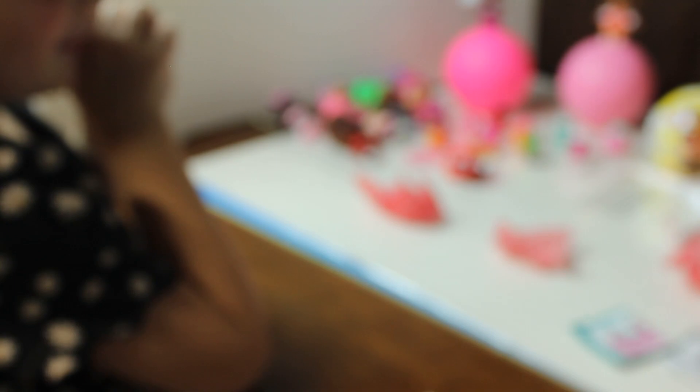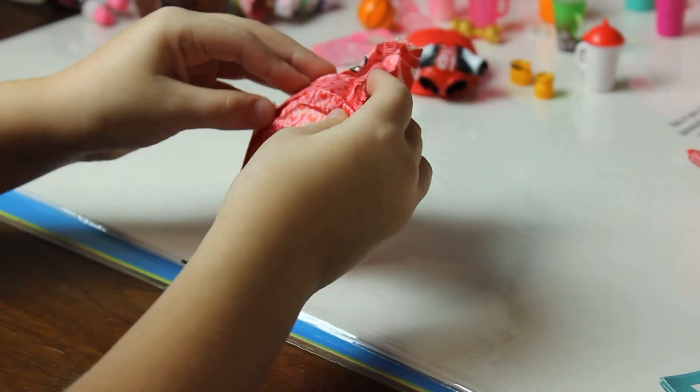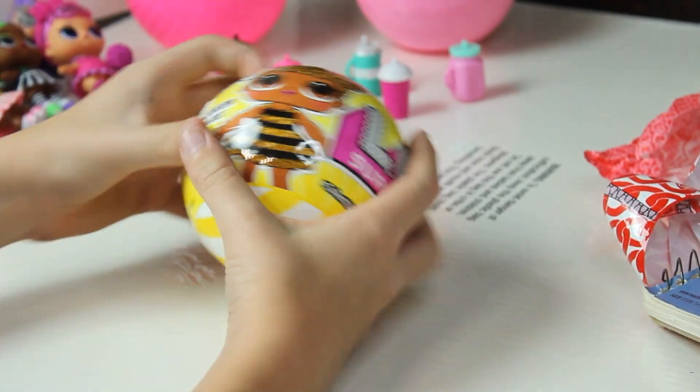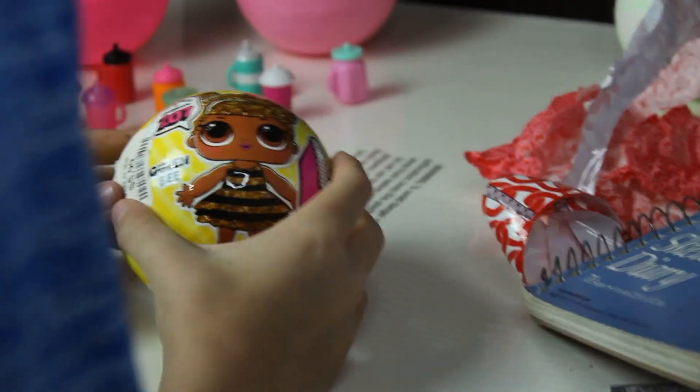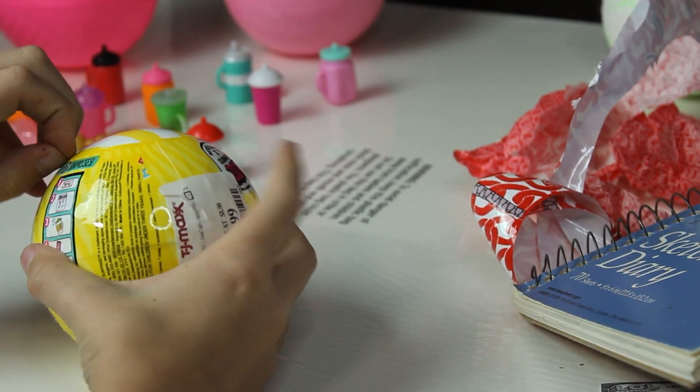Let's open the next surprise — it's a bottle! Oh, can I see? Yeah, look at this. The biggest surprise — yeah, I can help. Do you see the queen bee? Open her up, can you still see it? Yes!